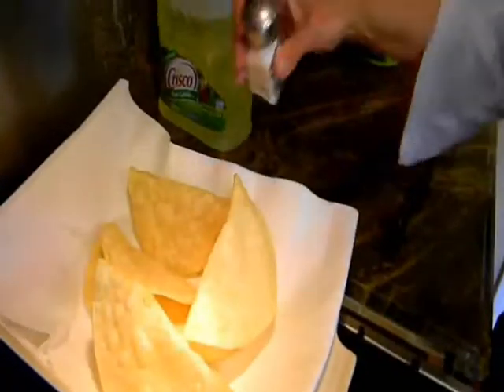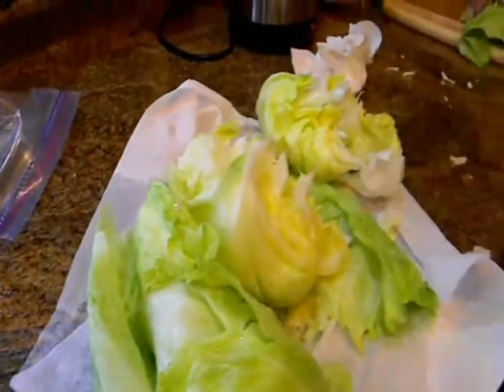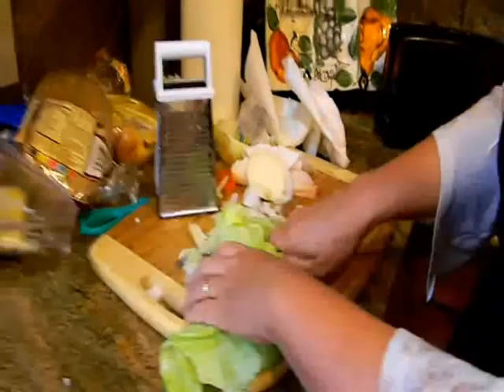I still have a little unfinished business — I was waiting for the lettuce to finish draining, so I'm just going to cut up some lettuce real quick. Some call it shredded lettuce, but it's not really put through a shredder.